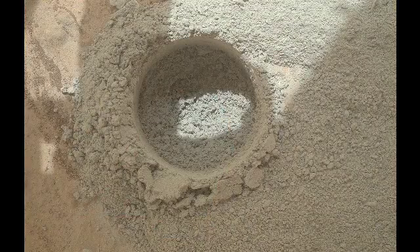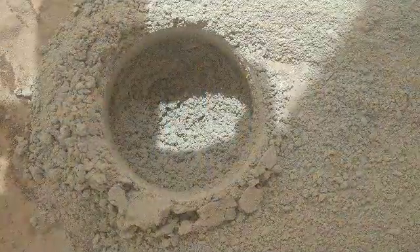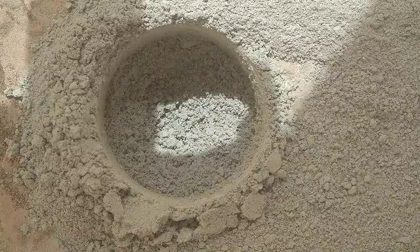Our mini-drill test drilled two centimeters down into the rock. We compared the tailings created by the mini-drill to the extensive set of test rocks that we've drilled here on Earth at JPL, and determined that the materials that we see on Mars are safe to ingest into the system.